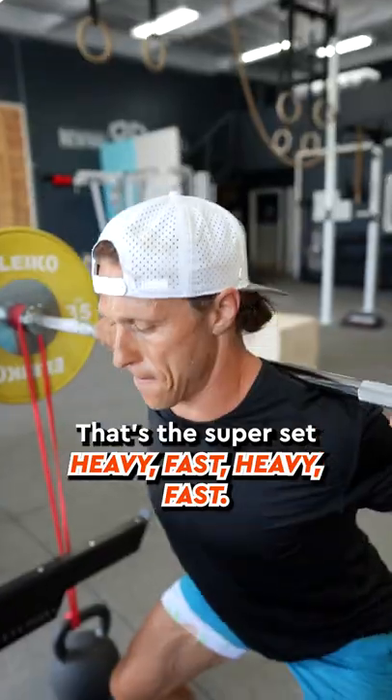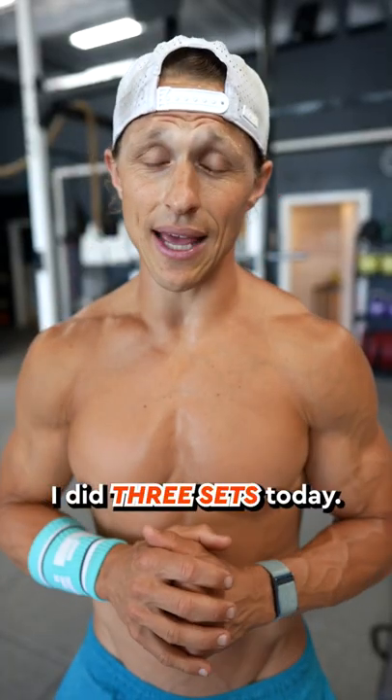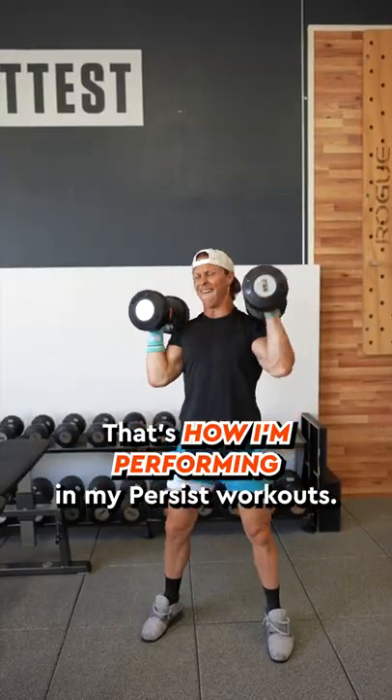That's the super set: heavy, fast, heavy, fast. I did three sets today. That's how I'm performing in my Persist workouts.